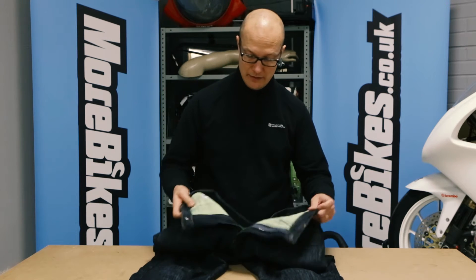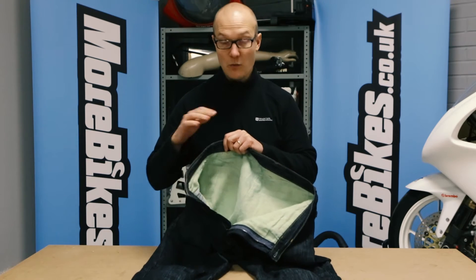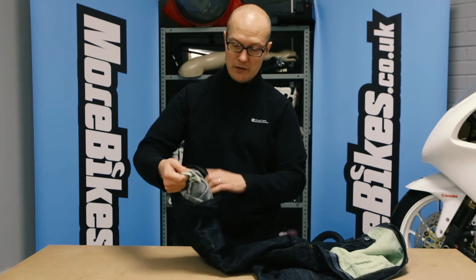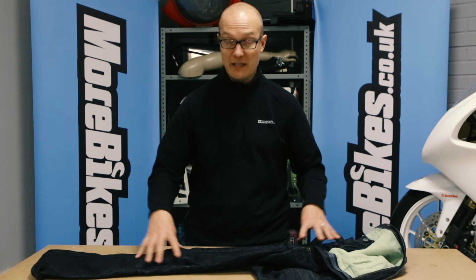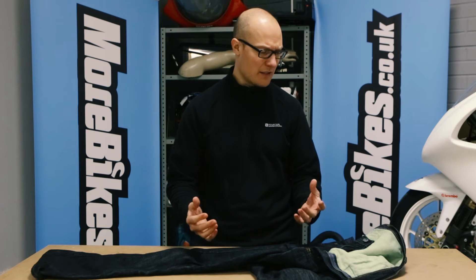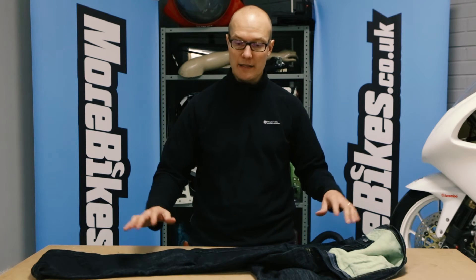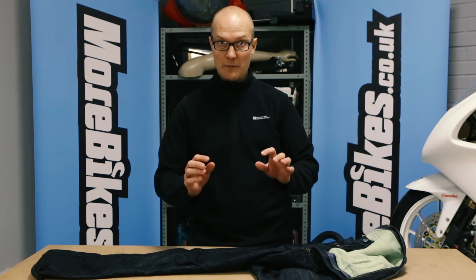They have para-aramid lining all the way, and what I like about these jeans is that the lining goes right from the top all the way to where your boots would come up to. So you get a full lining of para-aramid fiber, which is really good for abrasion resistance. Some jeans only have the lining in your hips, bum, and knees — these have it all over.